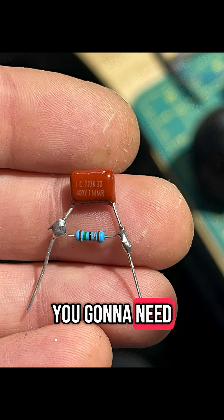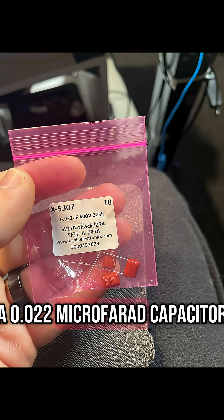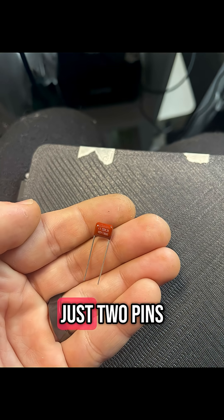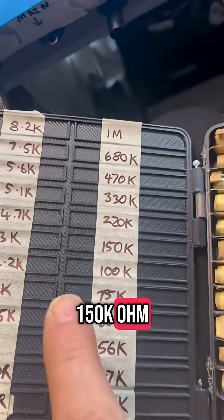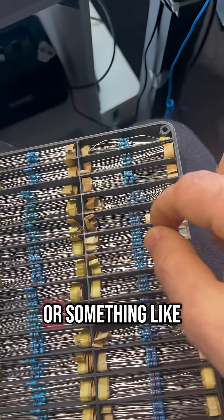To start, you're going to need a 0.022 microfarad capacitor. You can see I got mine from Tater Electronics, and when you get one out of the box, it's going to look a little bit like this — just two pins. From there, we're going to grab one resistor: a 150k ohm quarter watt resistor, metal oxide preferably or something like it.